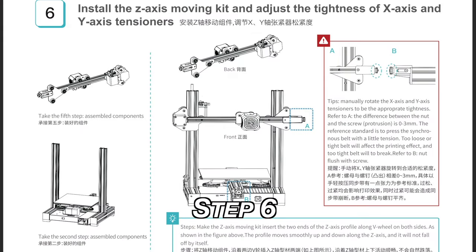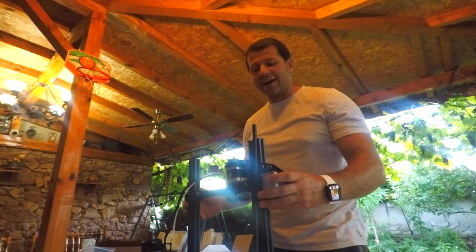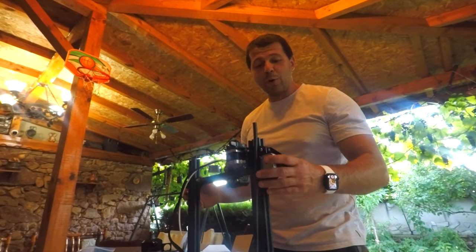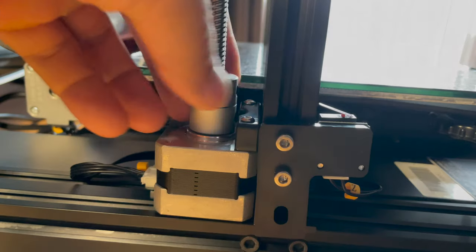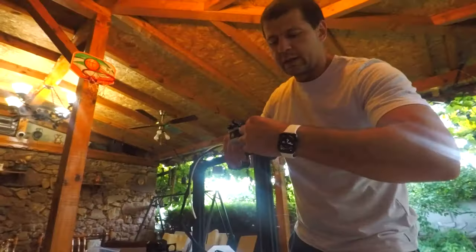Step 6 was not so bad. I just had to install the Z-axis moving kit by inserting the two ends of the Z-axis profile along V-wheels on both sides. Nothing in the manual is stated about the Z-axis stepper motor and the big screw on it, but I'll say it — you have to manually rotate the motor to lower the X-axis a bit. And here for the first time I realized the rubber cover of the T-type screw should be removed. Again, nothing in the manual about that.